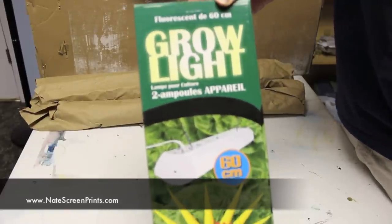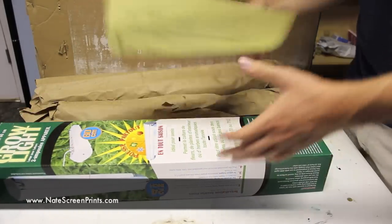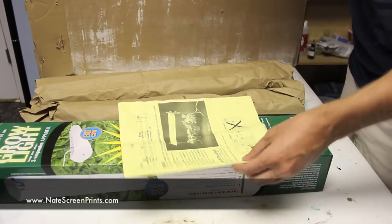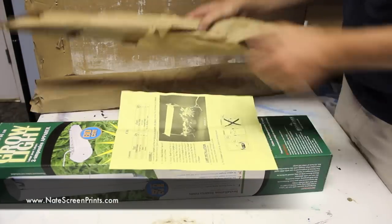If you're going to be screen printing with any regularity, you're going to want a reliable light source you can use to accurately expose your screens. Today I'm going to do an unboxing and a setup of the Growlite, sold at ezscreenprint.com. The link will be in the description.